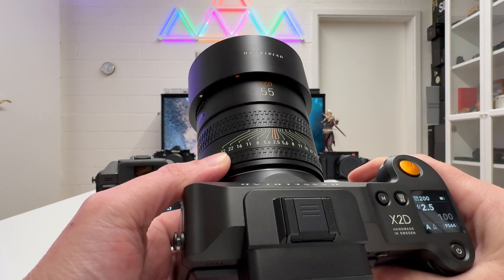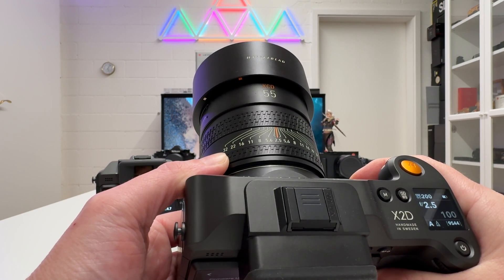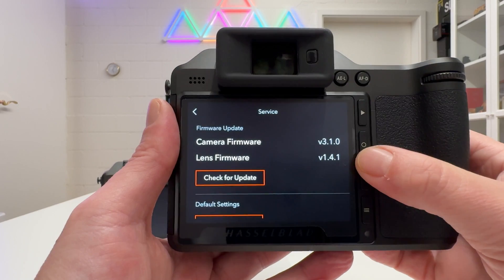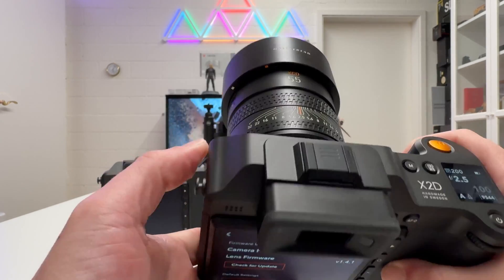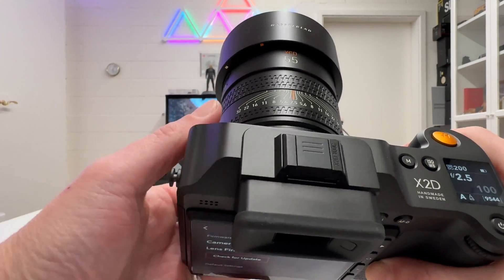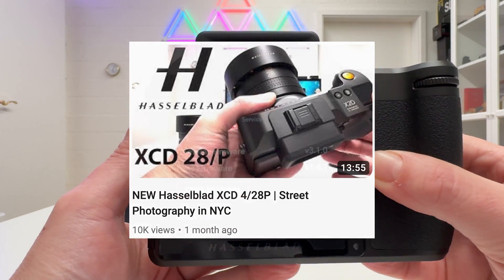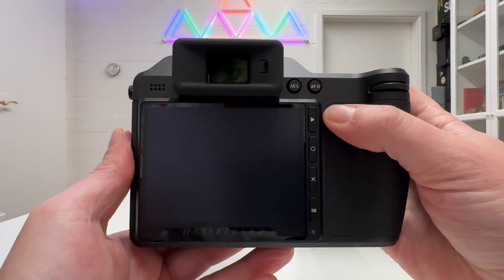The lens on that camera body is the XCD 55V. Consistently across this family — the 38, the 55, the 90 — they all have a widest open aperture of f/2.5. The XCD 90V will be the topic of a future video. The lens firmware is also new: version 1.4.1, which needs to be applied to the XCD 55V and XCD 38V, is pre-installed on the XCD 90V, and also needs to go onto the XCD 28P.